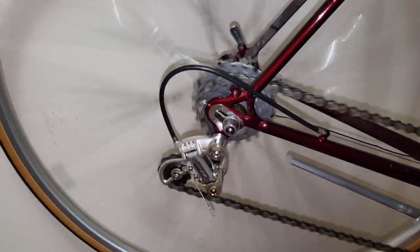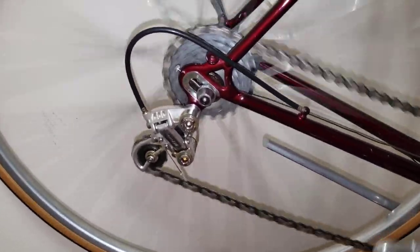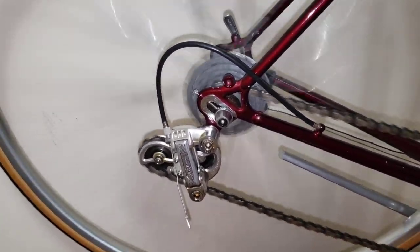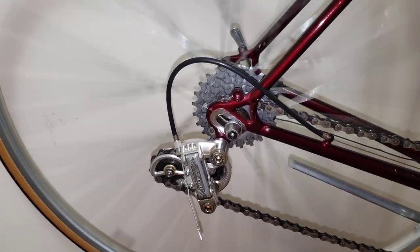I'm going to be able to shift from the top all the way to the bottom, just like Campagnolo stuff, so keep that in mind. As soon as I bring it up — look right across — isn't that beautiful? This is a built-in, made-in-Japan Shimano 600 Arabesque, mid-'80s.